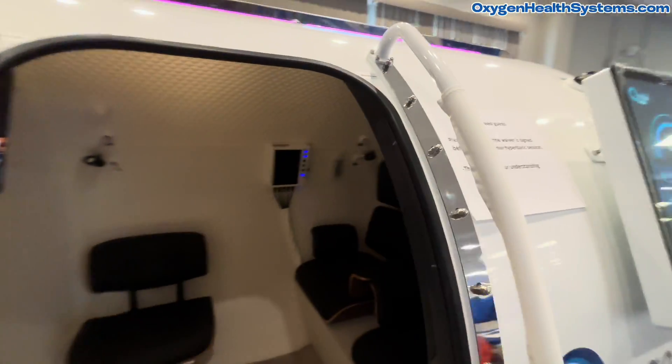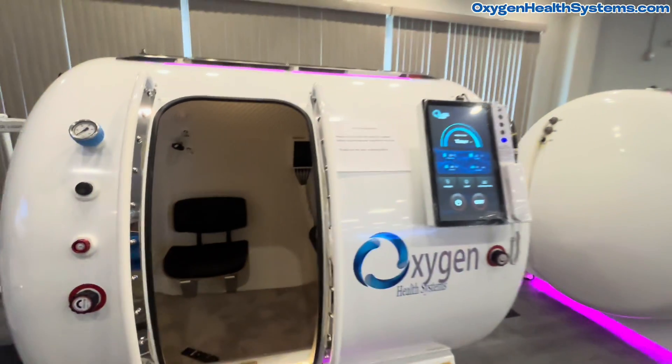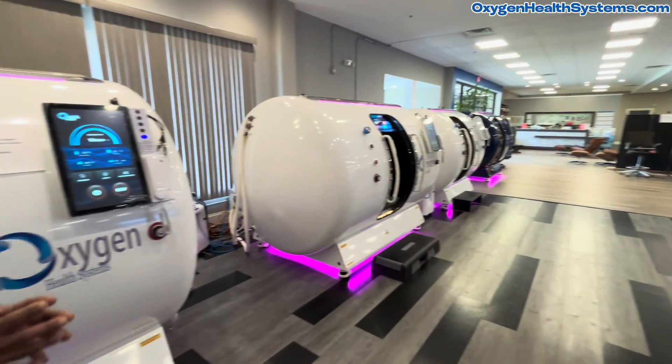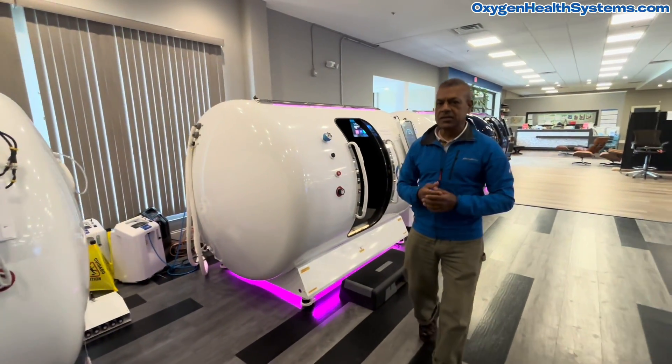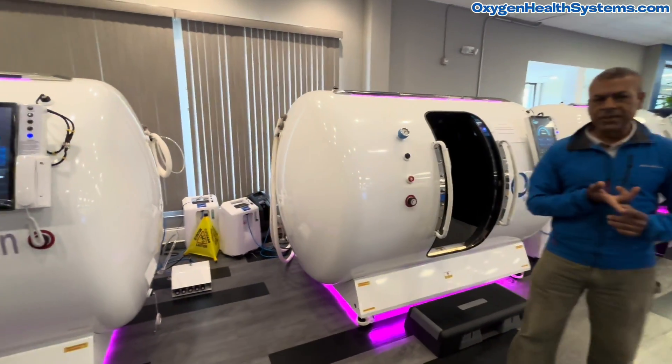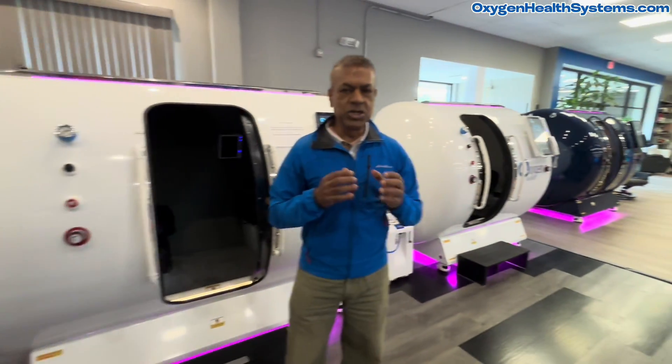So these are the four fully customizable and fully configured models that we have. We would like you to get in touch with us, tell us your options, tell us your clinical application or wellness application, and we will cater one just for you.